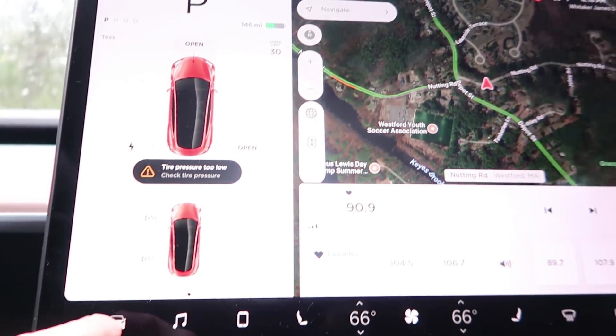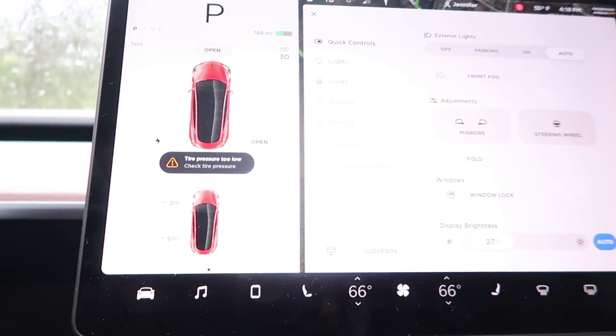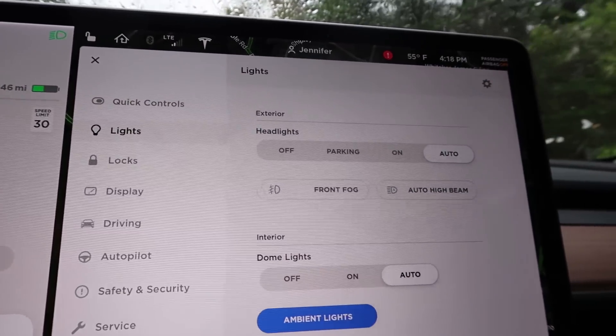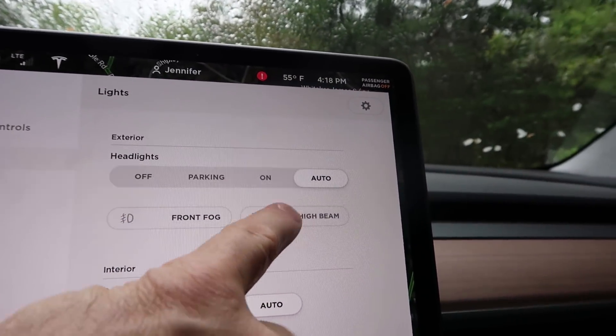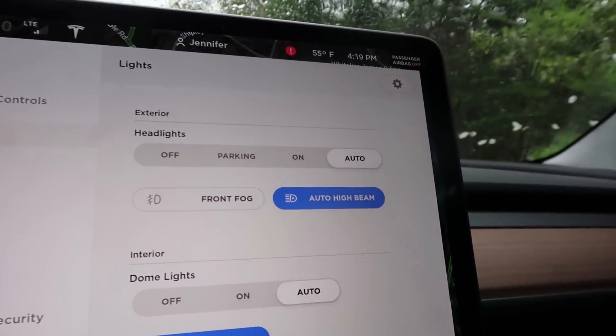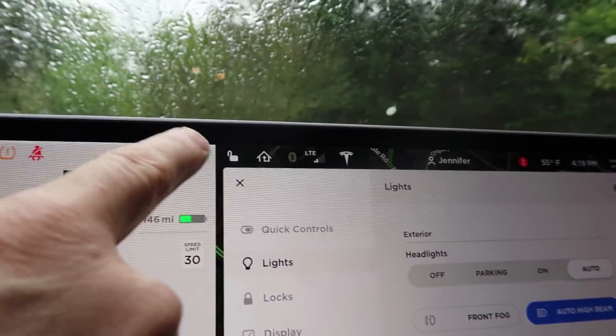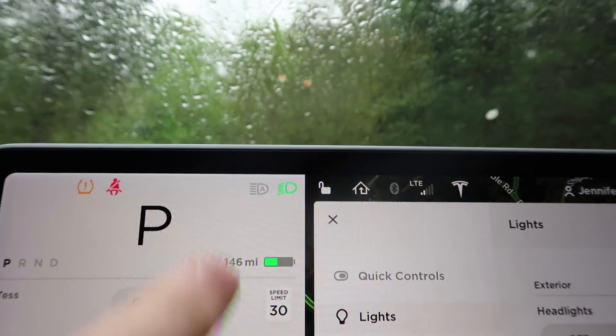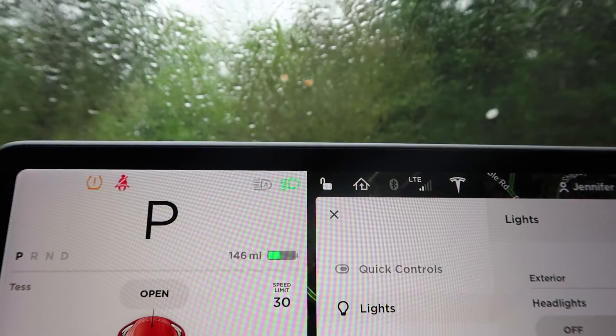To turn on auto-dimming headlights, here's what you do. First, go down to your quick controls, and within quick controls hit lights. Now get to your auto high beam button and turn that on. That'll enable auto high beam. That means that unlike just showing your low beams are on, when you flick on your high beams, you'll now see an A — that means you're in automatic auto-dimming high beams.